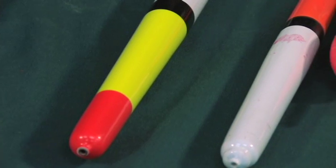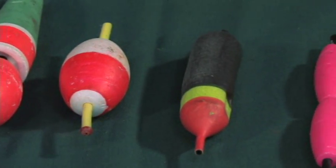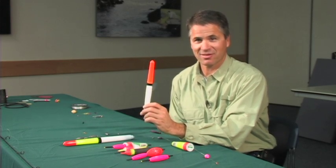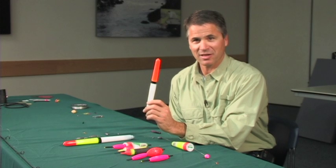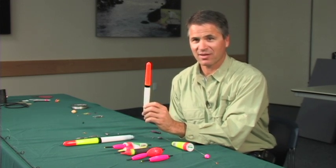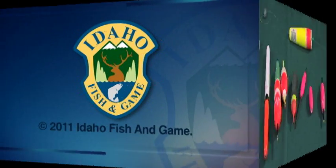Sometimes there are benefits to having weights or not having weights. Another thing to think about is if you need to cast a long ways, you want to get these more aerodynamic bobbers — they actually fly a lot better and you can cast a lot farther. Think about the situation you're in, how far you want to cast, and how deep you want to fish. That will help you choose the type of bobber you're going to use. Cheers.